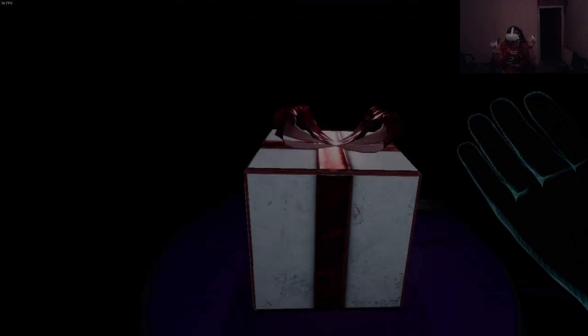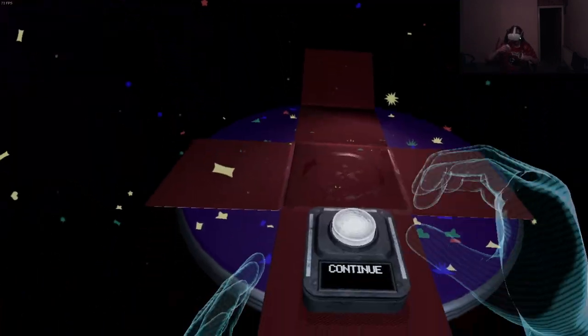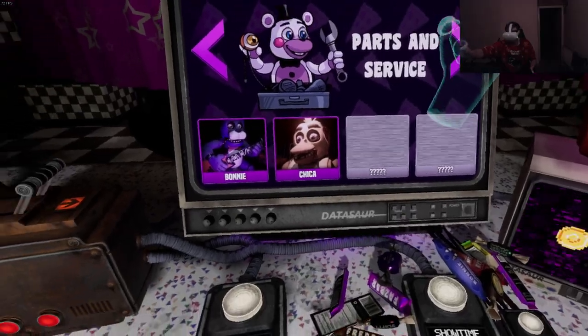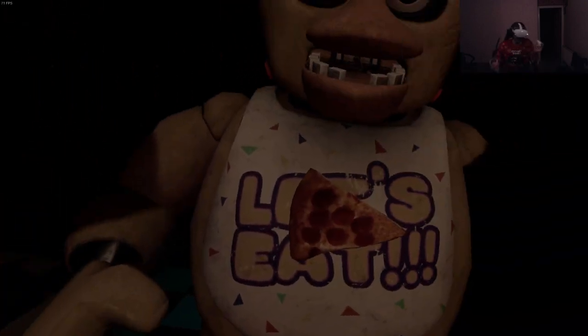Well done - that concludes your Parts and Service task, see you next time. He is massive! That's a big animatronic. Don't jump scare me, I swear. I had that one before. That wasn't so bad. Let's do Chica now.